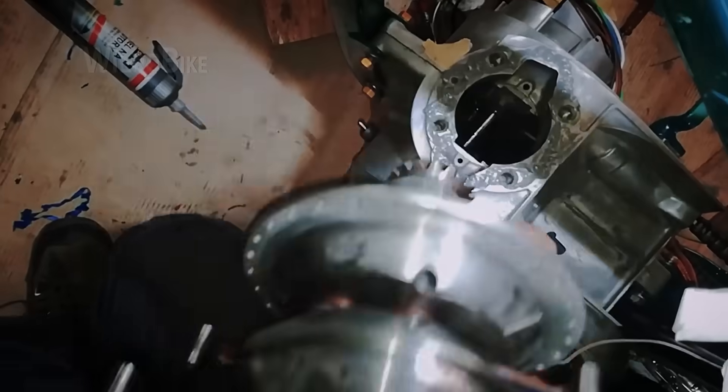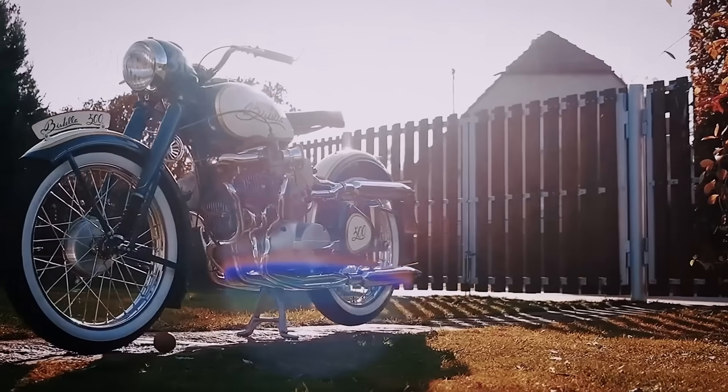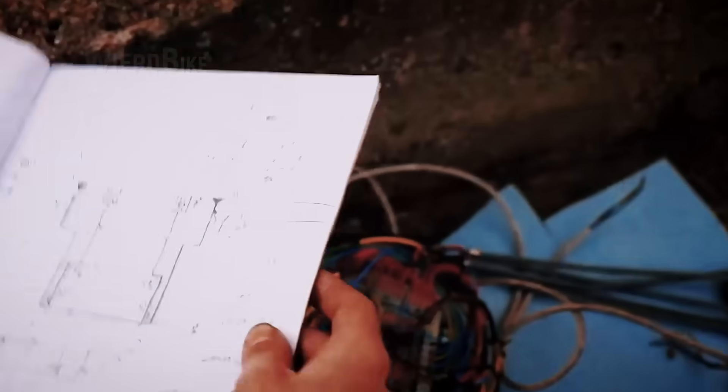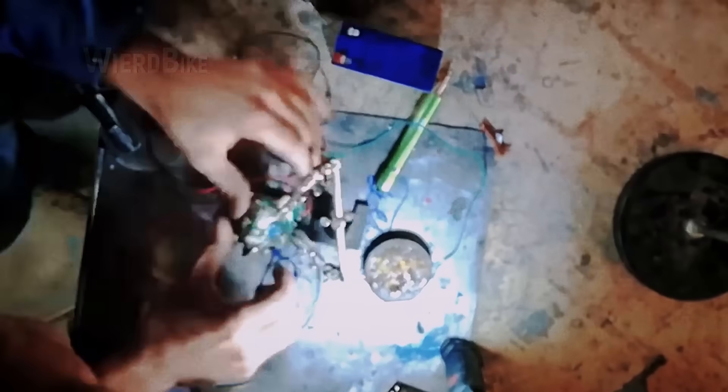It looks like a mechanic's blissful dream, like one of those dreams that stays buried deep in your mind. But this is reality. It's practically the answer to the question: can I really do it? And in this episode, we'll take a detailed look at the entire process of creating this, without exaggeration, magical motorcycle.